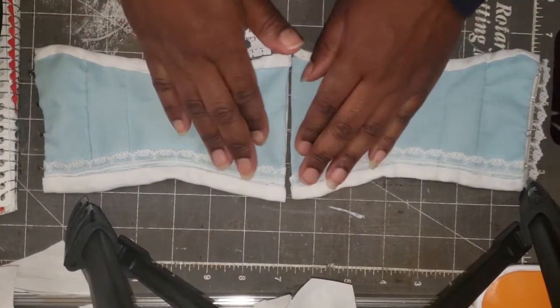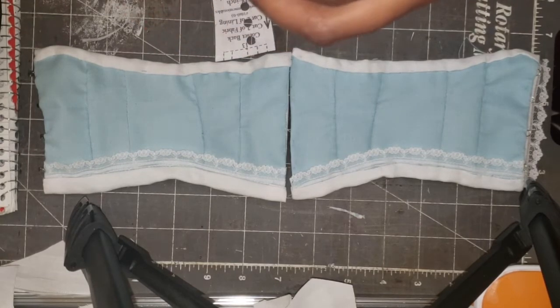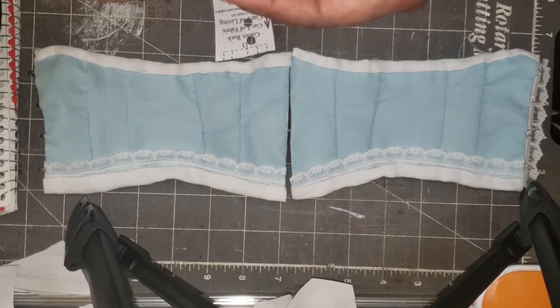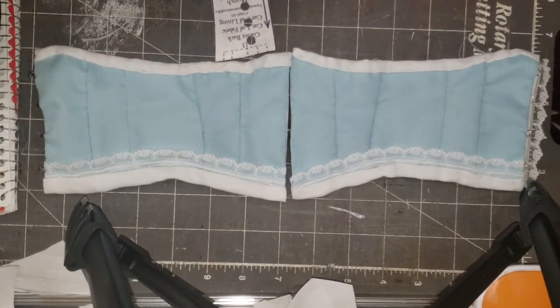It occurred to me while making these corsets that the eyelet setter would work perfectly for making the holes. I did try to set metal eyelets in here, but once again that didn't quite work out, so I decided to hand sew eyelets. I'm not saying you'll have to hand sew them — there are lots of people who use metal eyelets. I just didn't like them.